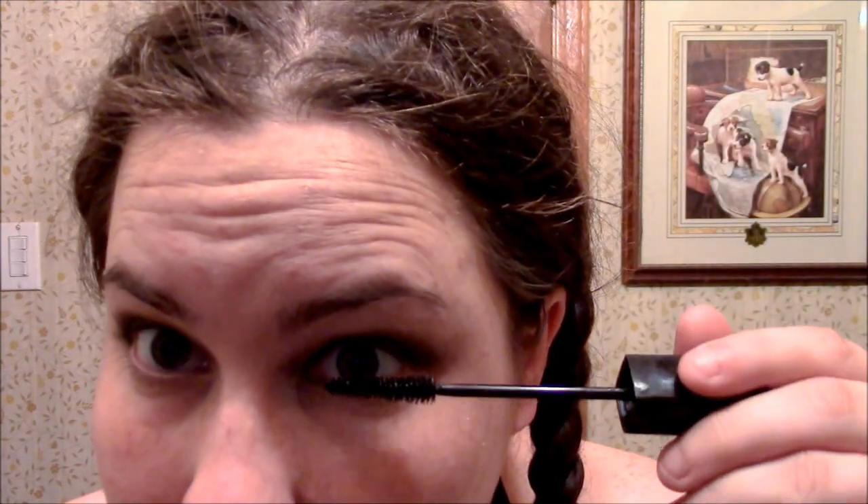Now you are going to take your favorite mascara and apply it to your top and bottom lashes. You can curl your lashes beforehand if you want to, but I personally don't. I'm using the Stiletto Mascara from Maybelline because I like how pointy it makes my lashes look, but you can use whatever mascara you personally like.